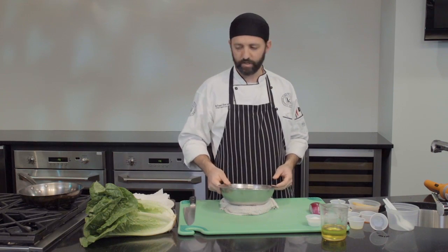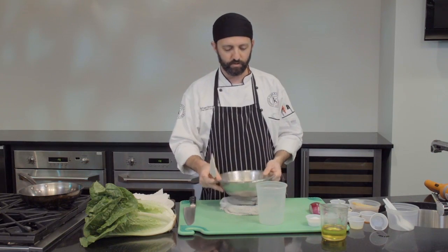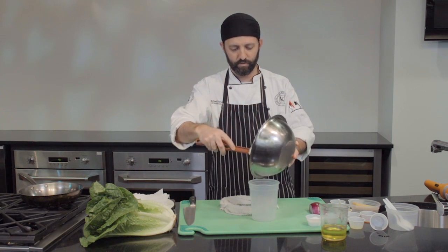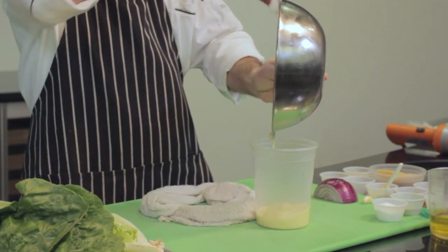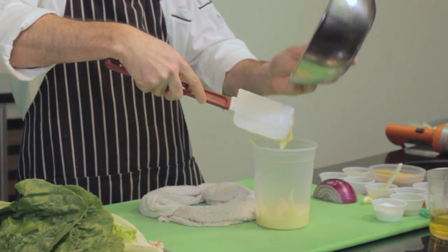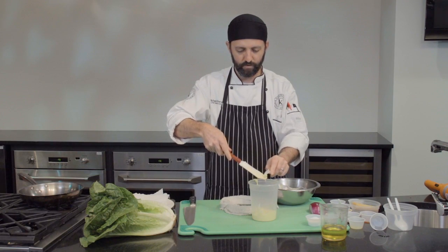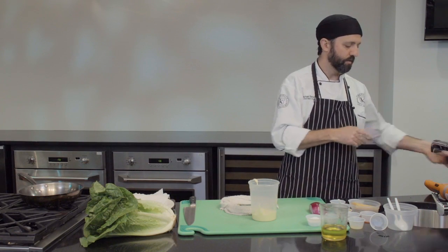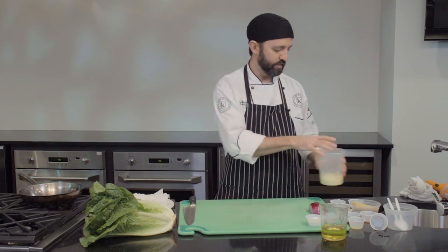The next step is to take our mayonnaise base and put it into a container that we'll be mixing our Caesar dressing in. I've got a clean quart container here, and I'm going to scrape the mayonnaise right in using a rubber spatula to get everything out of the bowl. Now we have the base for our Caesar dressing.